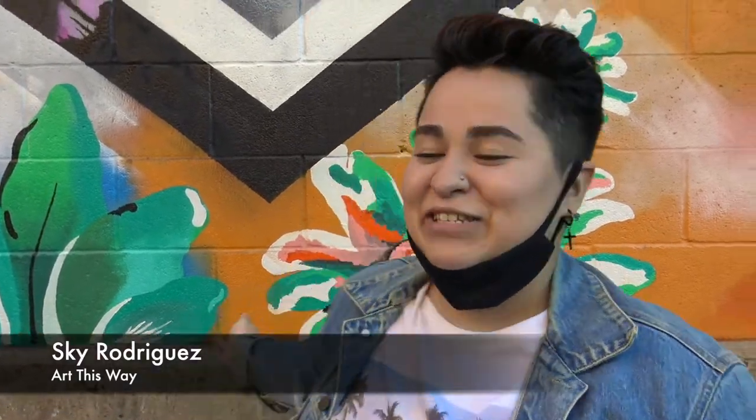Hi, my name is Sky Rodriguez. This is my lovely mural. I actually did this for the Big Brothers Big Sisters program through Art This Way.